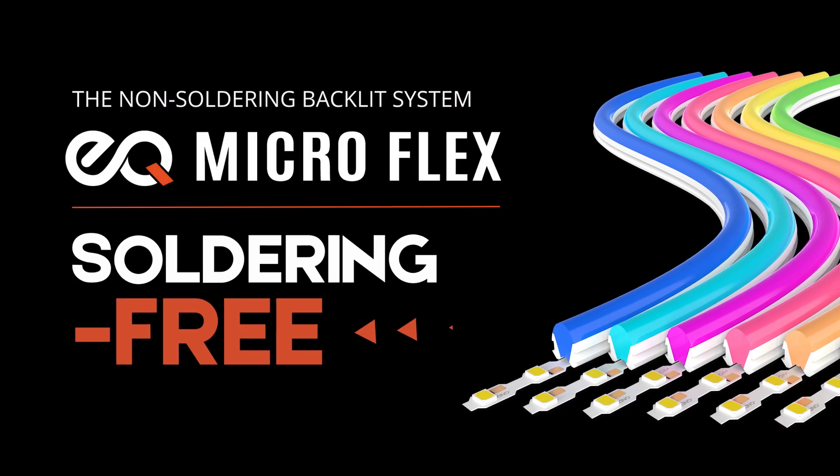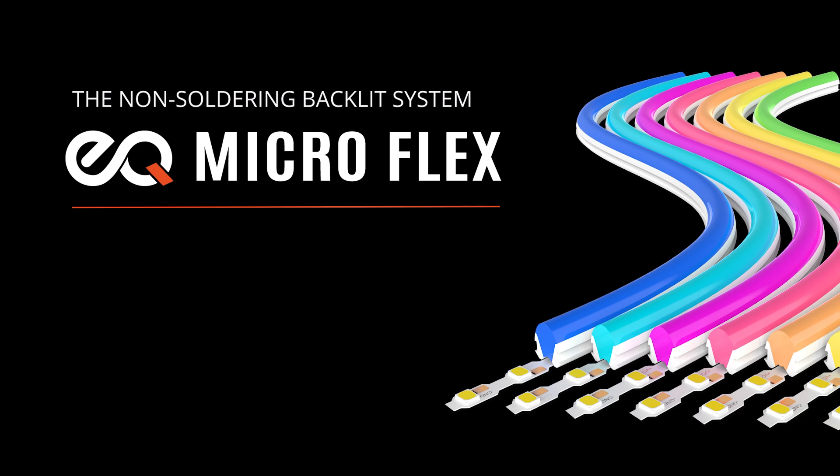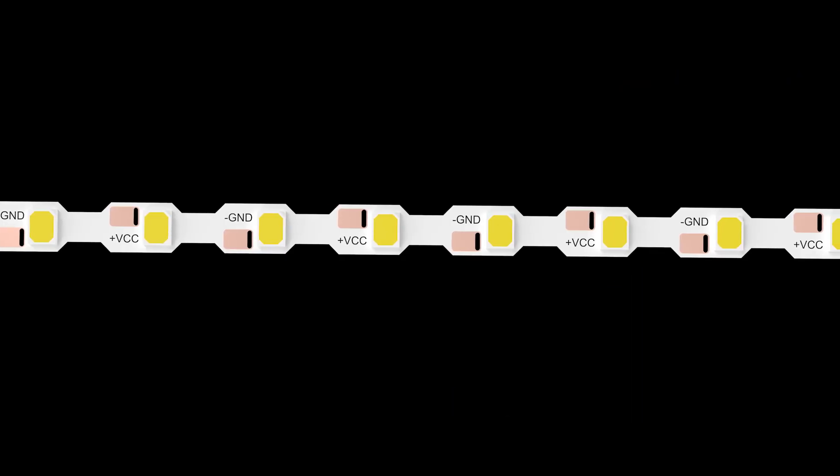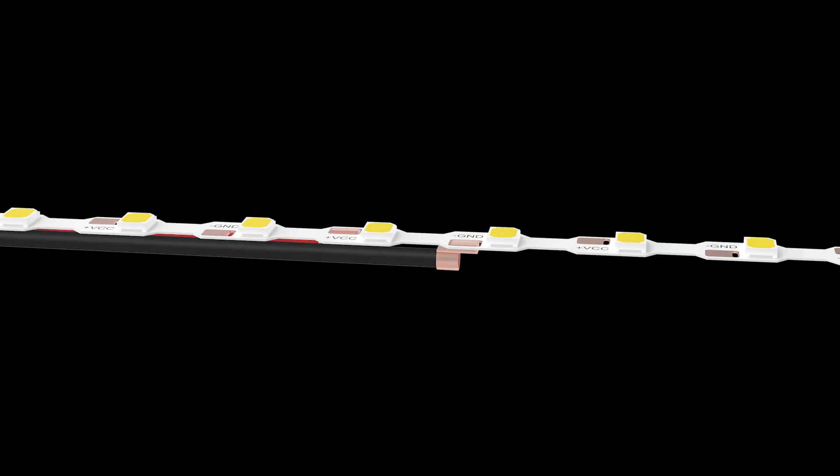Are you a sign maker looking to create stunning flex neon signs for your customers easily and affordably? Traditional LED neon signs can be expensive and tricky to work with, especially if you make a wrong cut. Plus, they often require soldering skills, which can be a barrier for many.